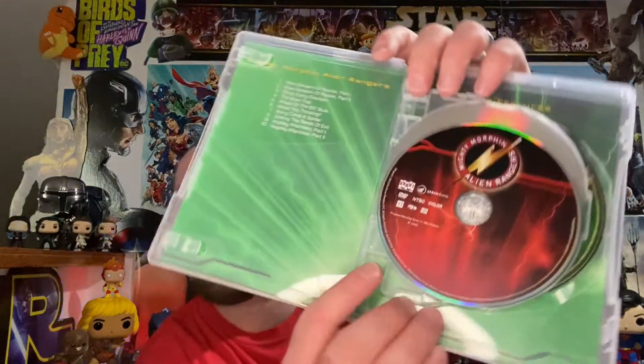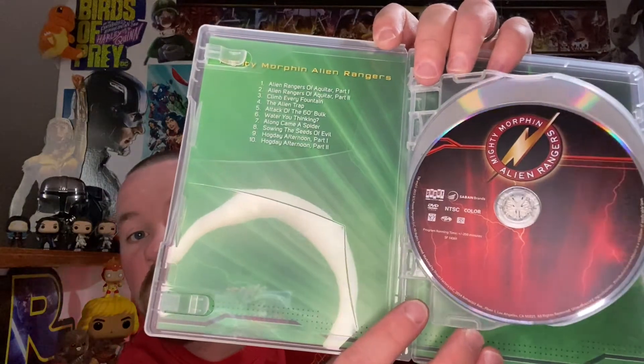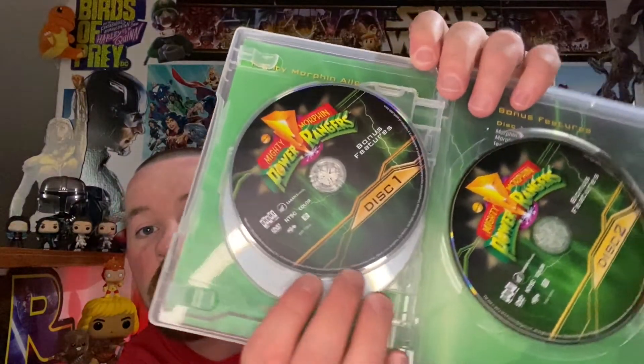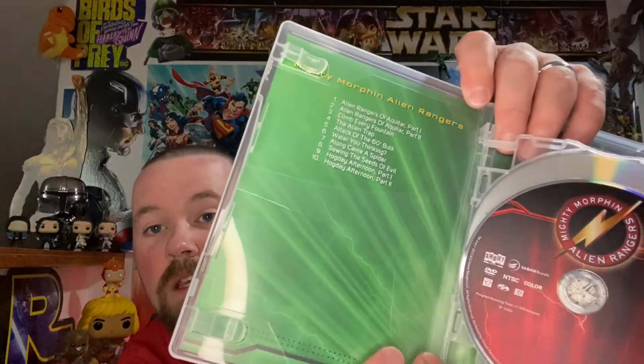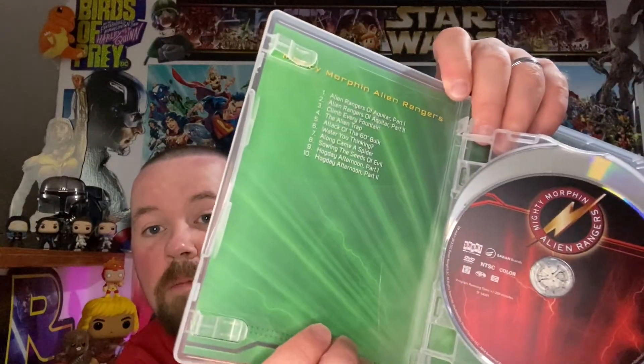A lot of the cast from Season 3 of the main show are all in this one — like Rocky and others. We got some awesome disc artwork here too, though there are some loose discs again. Got a little Red Ranger action on one disc and Green Ranger on the other.